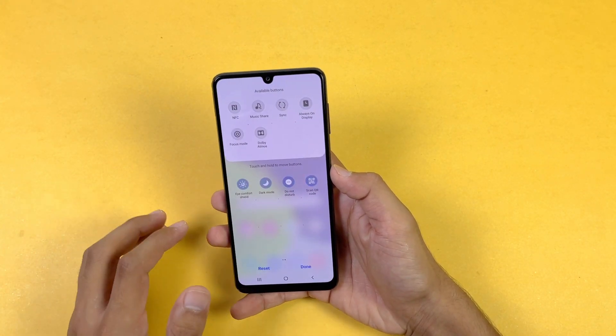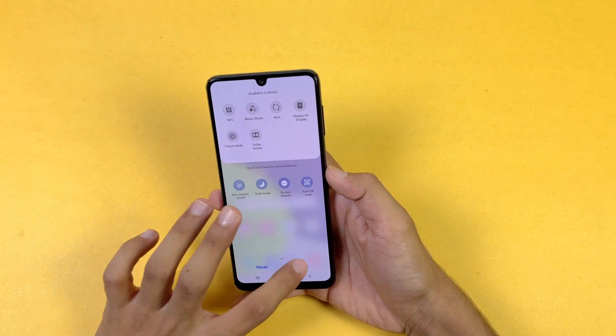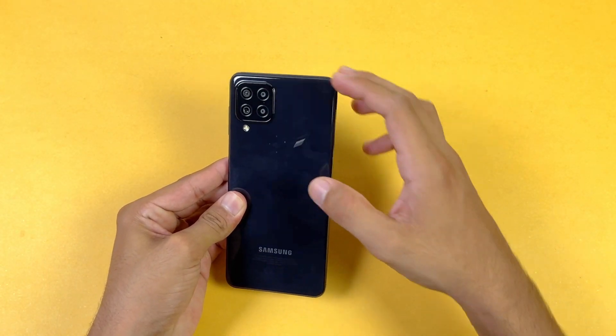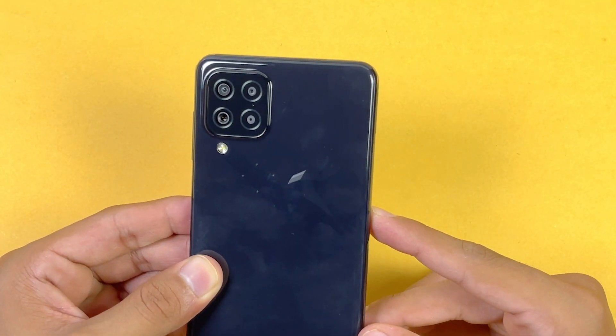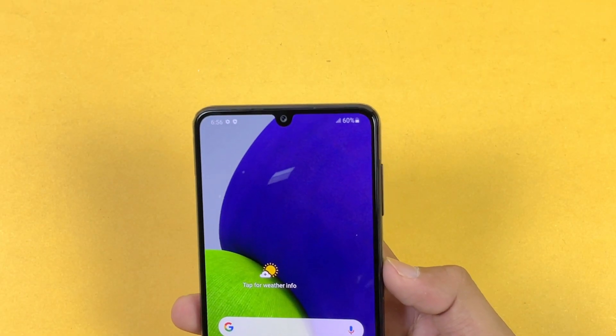In the notification area we also have Always On Display, Dolby Atmos, and NFC as well. On the back we have quad cameras: a 48MP main camera, an 8MP ultra-wide, a 2MP macro, and a 2MP depth sensor. On the front we have a 13MP selfie camera.